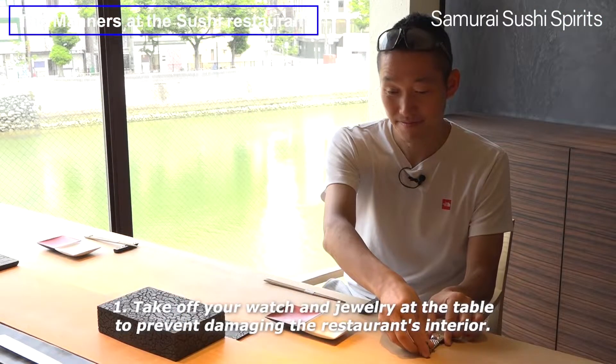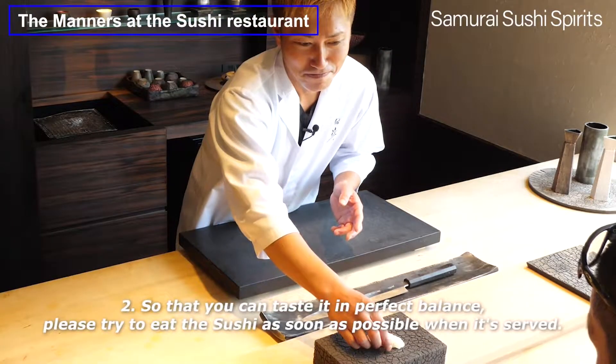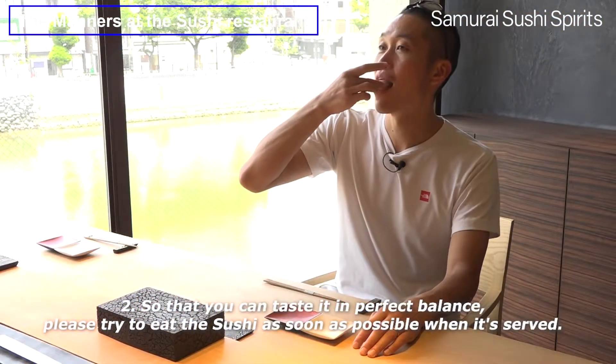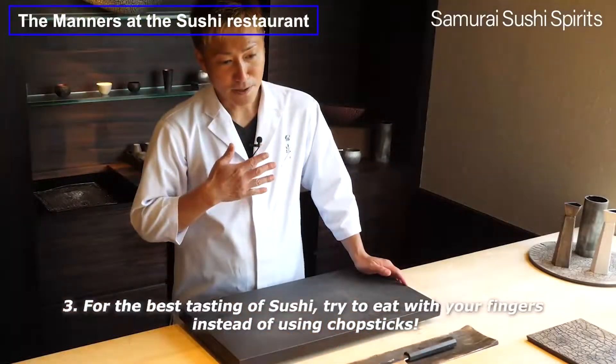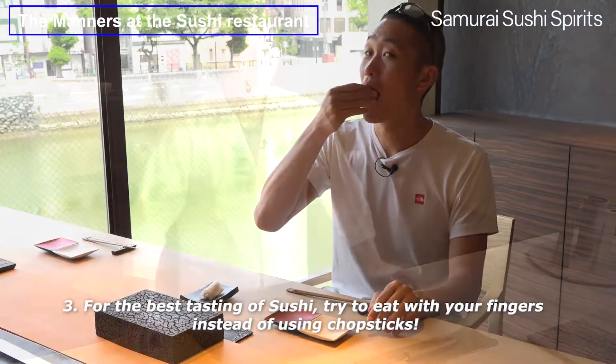So that you can taste it in perfect balance, please try to eat the sushi as soon as possible when it's served. For the best tasting of sushi, try to eat with your fingers instead of using chopsticks.